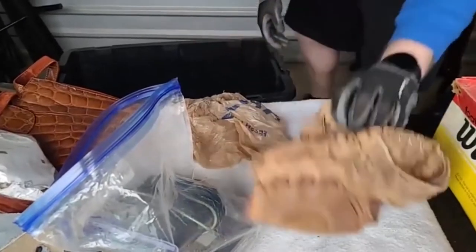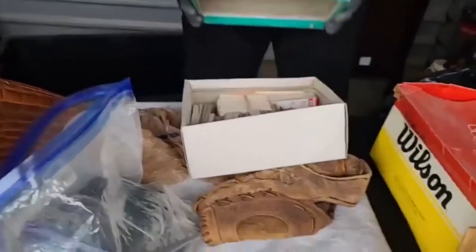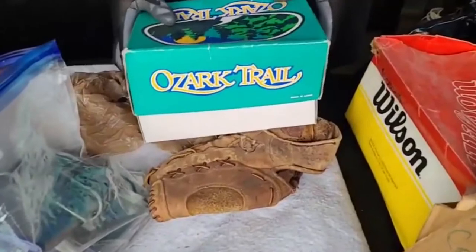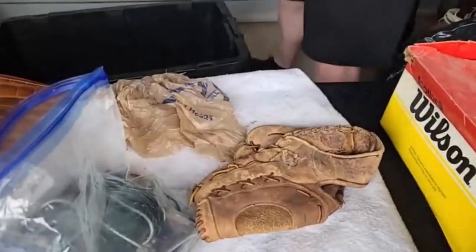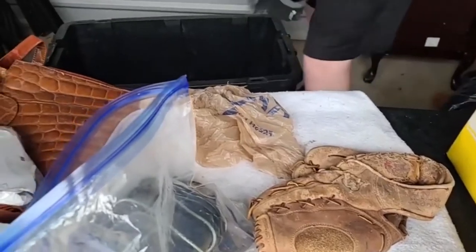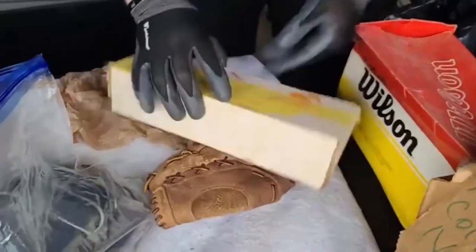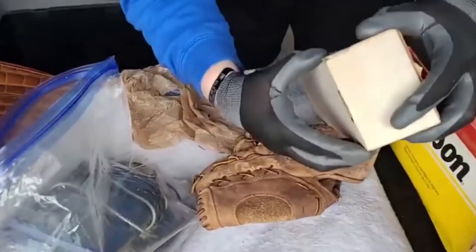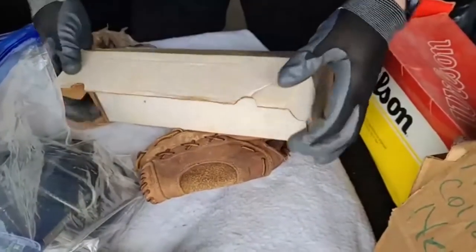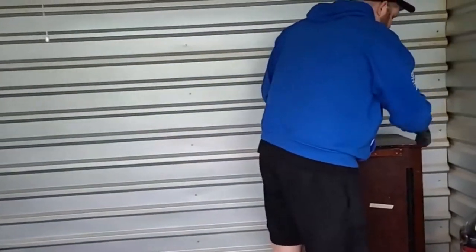Old school glove. And then boxes of cards inside of this - there's four, five of these. These are definitely baseball card holders - a bunch of baseball cards to go through. Pretty good ones.